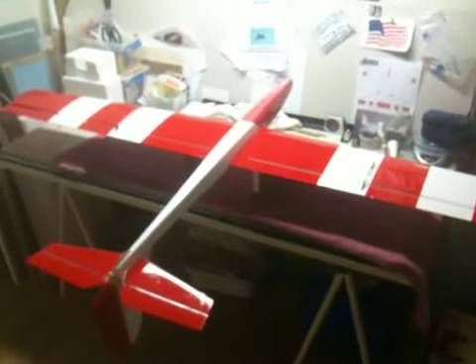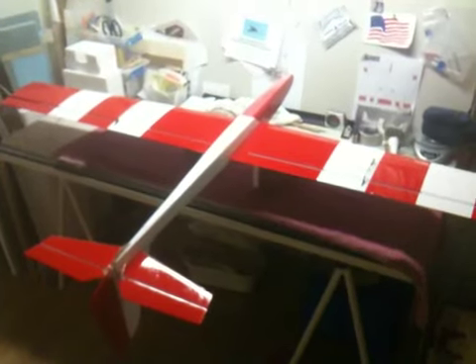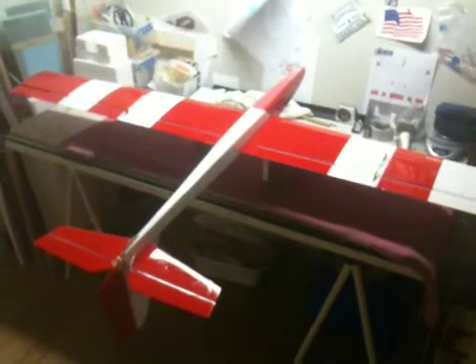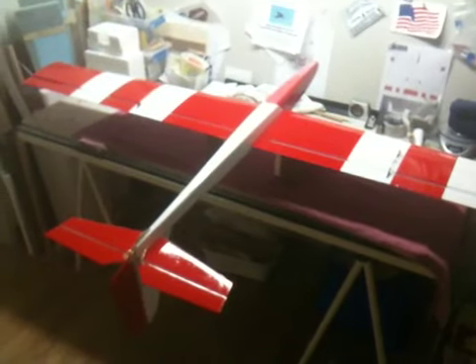This is hopefully going to move us on to an 80-incher — a little bit more composite plane. Hopefully I have a video for you soon. Alright guys, talk to you later.